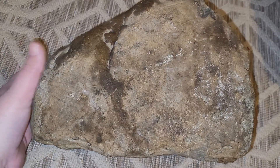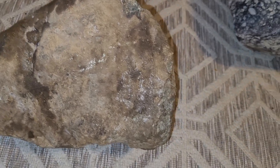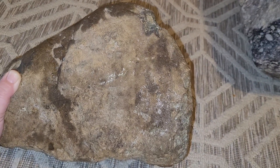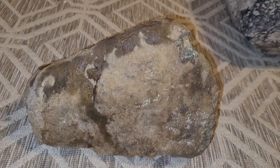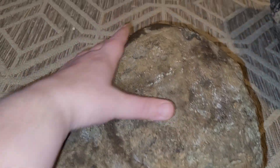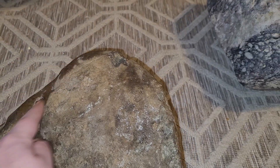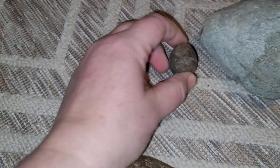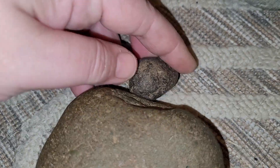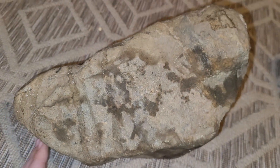Hi everyone, I wanted to film this huge guy — this is the first one I found. It was down in the ground and I could only see a bit of it, so I dug down. Below it was this heart stone with the petrified chestnut right there, and it was underneath here.